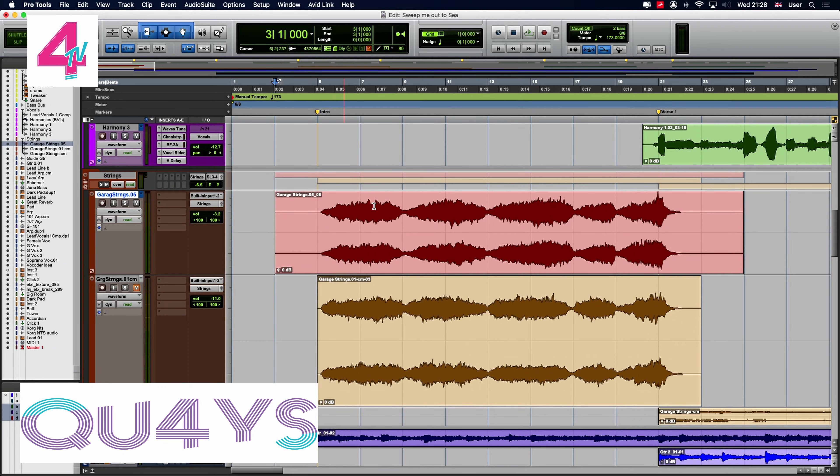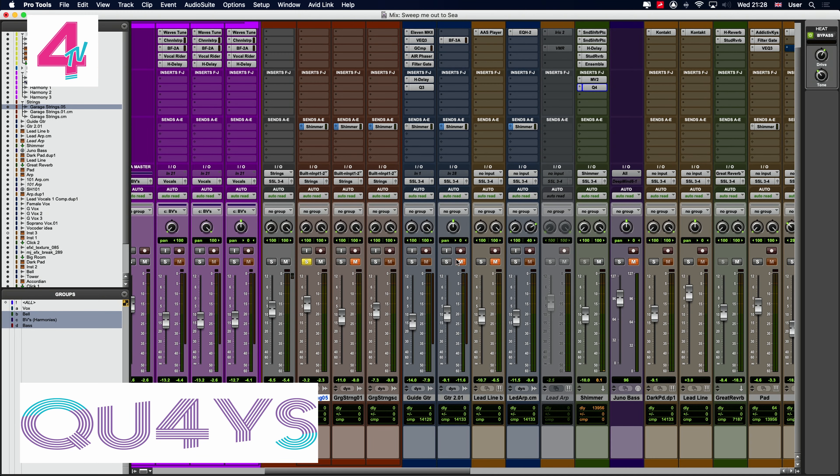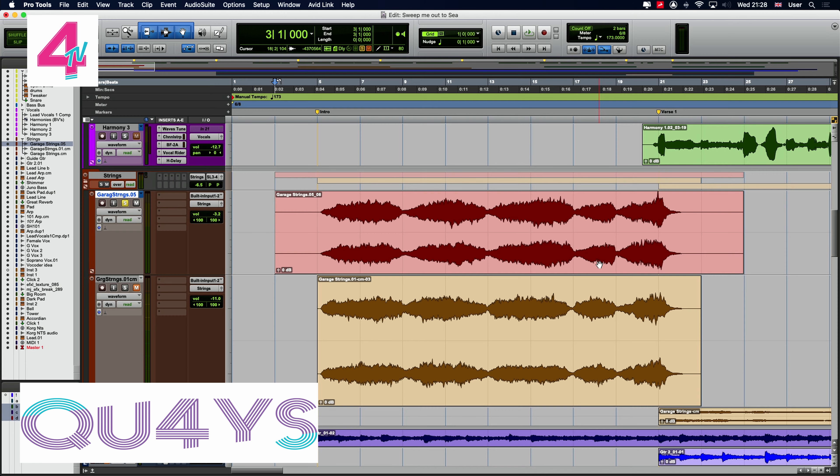So there you go — that was my first part. Let's look at Pro Tools quickly and you'll see the audio file has been put in. I'm going to solo it. I have got a reverb on it so I'm going to cut the reverb at the moment and let's have a listen to this.